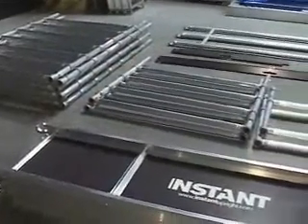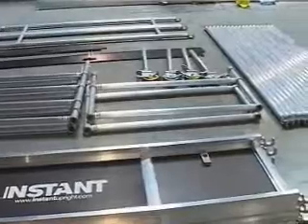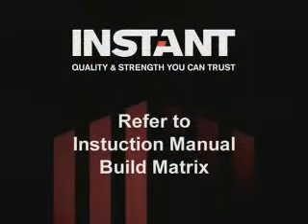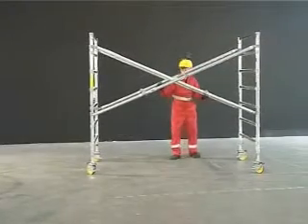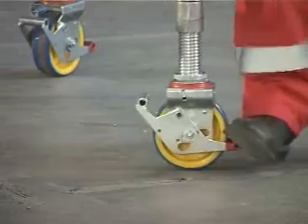Inspect all components prior to erection and be sure you have the adequate amount of components for your desired height. Refer to the instruction manual build matrix. Ensure the access and egress to the work area is clear and that the ground area is in suitable condition to support the Instant tower.